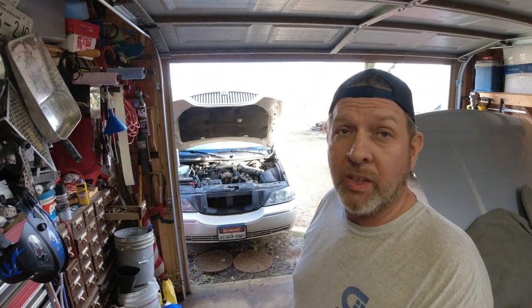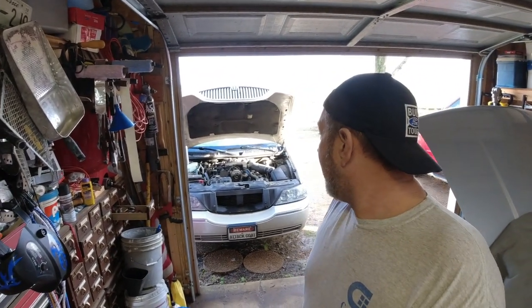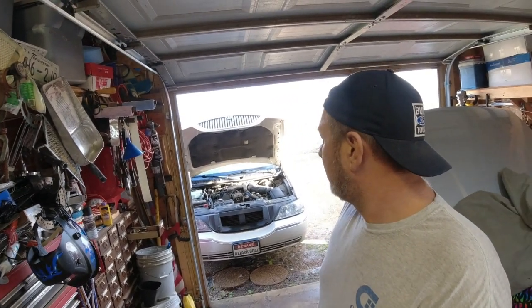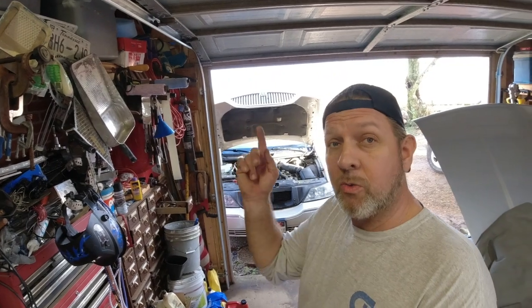That's going to be it for this one. The car's running and warming up — going to let it get up to temperature, make sure there are no leaks, throw that cover back on top of the engine. I've had this car about a year and a half and haven't had to do a whole lot to it, but it is 20 years old now — it's a 2003 and it's 2023. Still a good car. Like, subscribe, and share, and we'll see you on the next video.